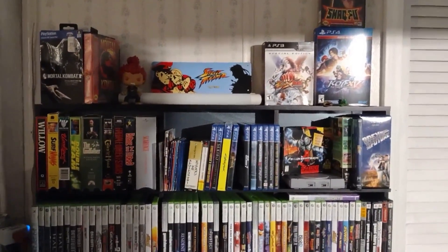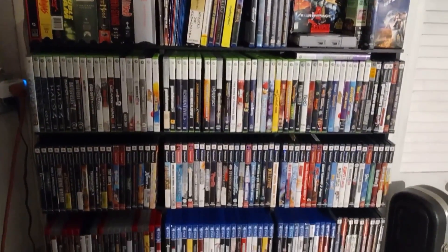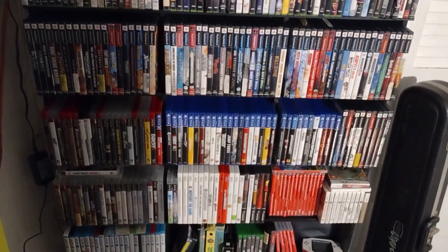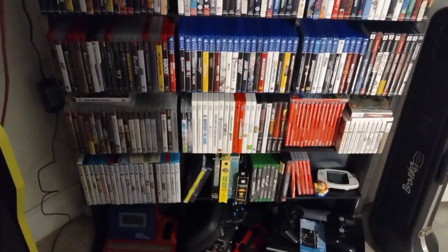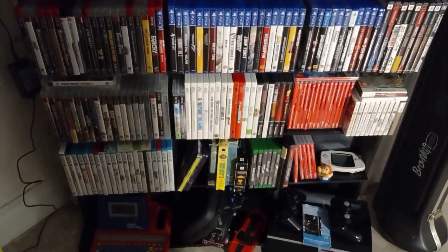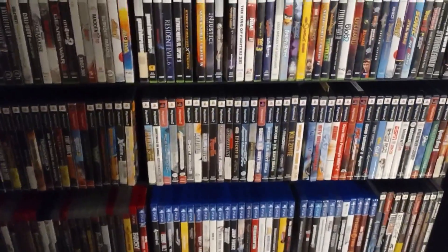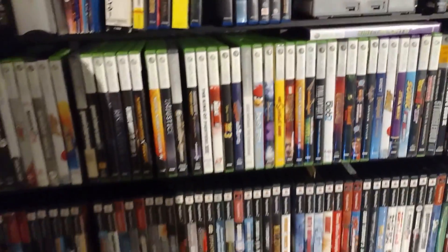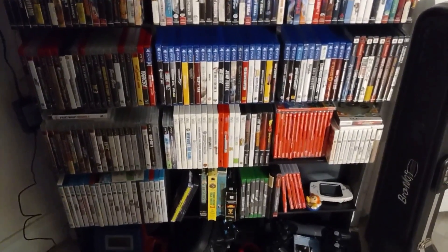This is pretty much my whole game collection. Not entirely — I probably have about 20% upstairs. I'm gonna get another media shelf to start putting more games on, and I do have another shelf upstairs.